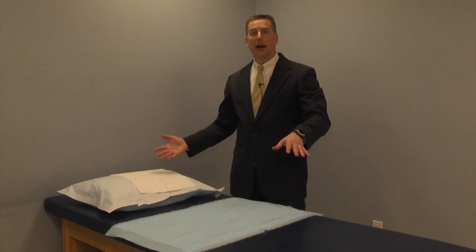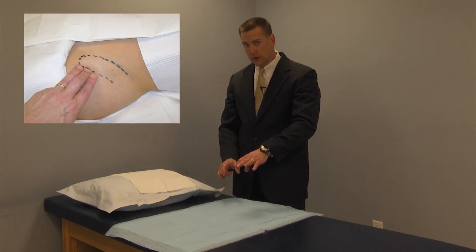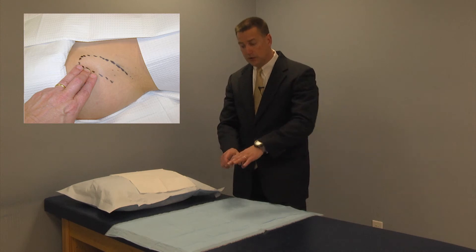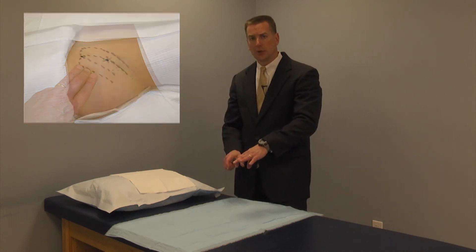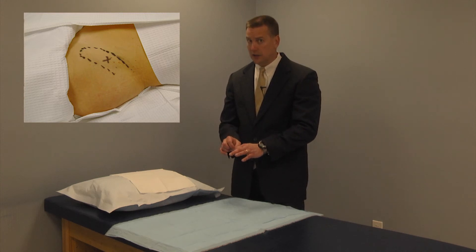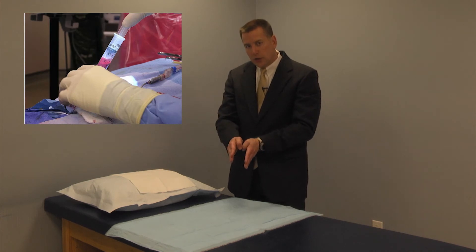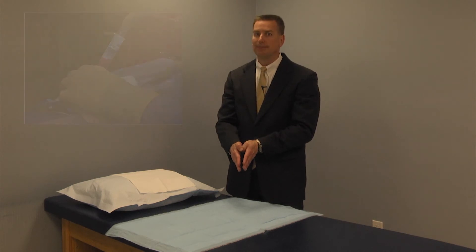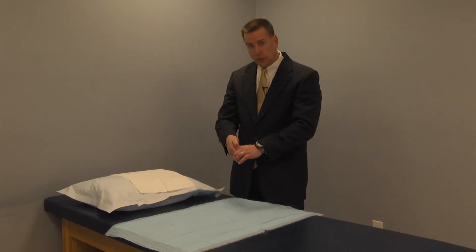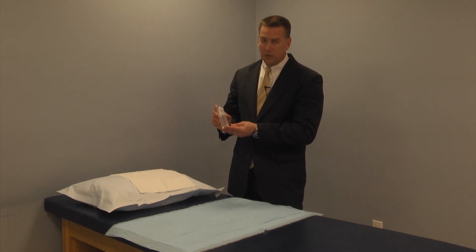Once the patient is in the supine position, we isolate and draw a picture of the iliac crest — a portion of the hip anatomy — right on the patient to use for landmarks. We anesthetize that area, and going through the anesthetized area, we put a cannula down within the bone between the inner and outer tables of the hard bone into the soft marrow cavity. Then we withdraw about 60 cc's, or 2 ounces, of that bone marrow.